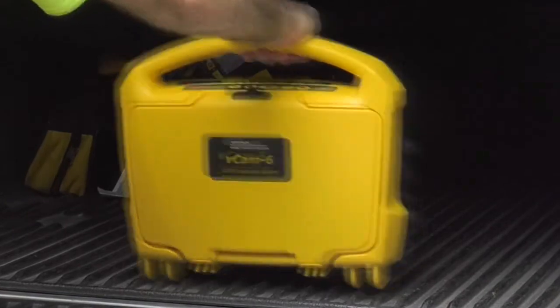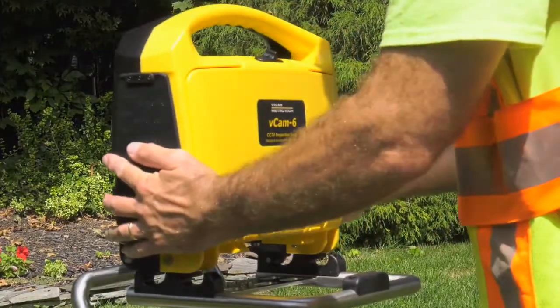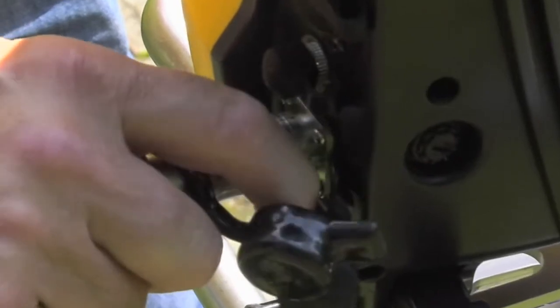At the heart of the system is the VCAM-6 control module, which is compatible with both our standard and mini-sized reels. Packaged in a lightweight rugged housing, the control module offers several features.